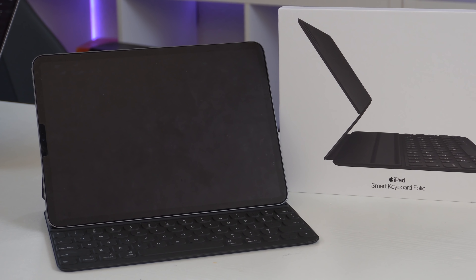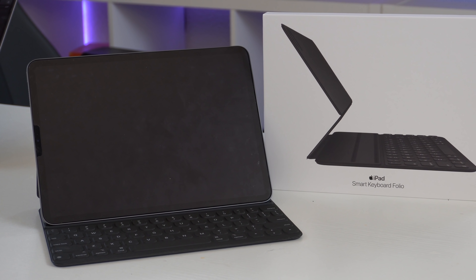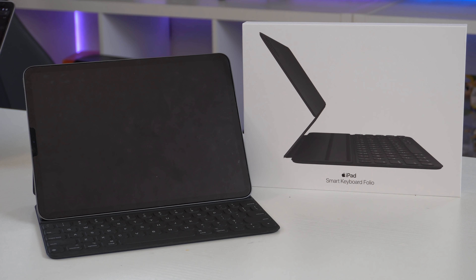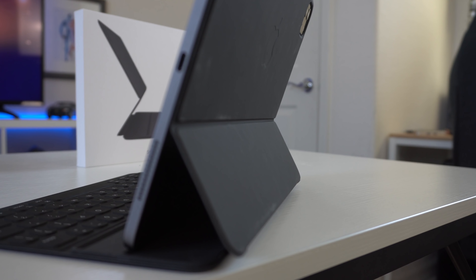Originally, as mentioned in a previous video, I wasn't going to buy this keyboard — I was going to use that money toward the new Magic Keyboard. But I felt that in order to give this iPad a proper review, I had to try this keyboard first. After a few days with the Folio case, these were my thoughts.